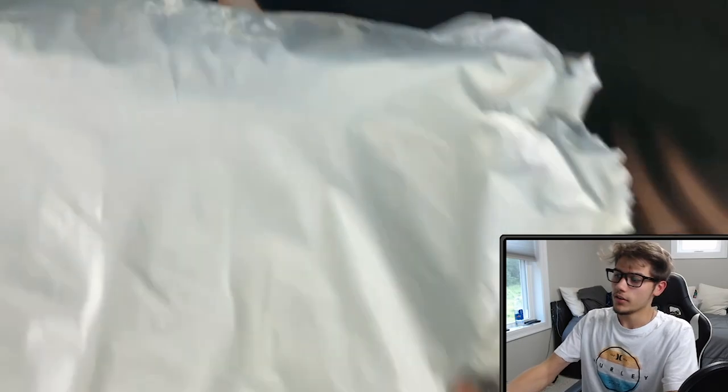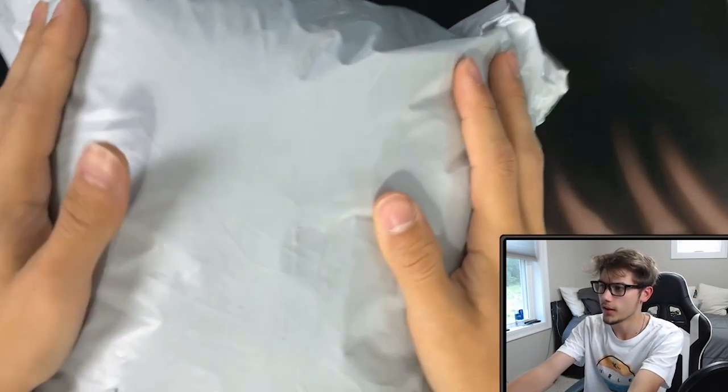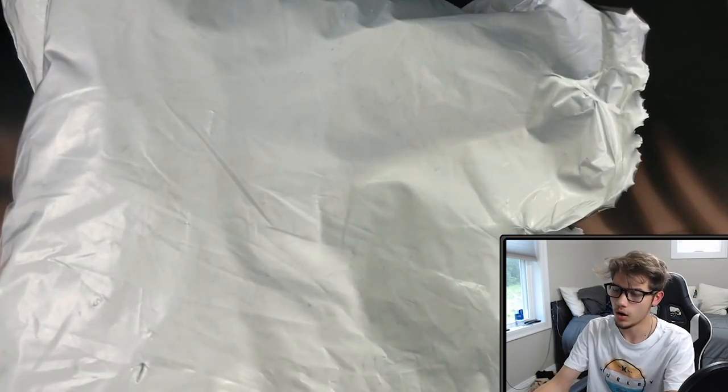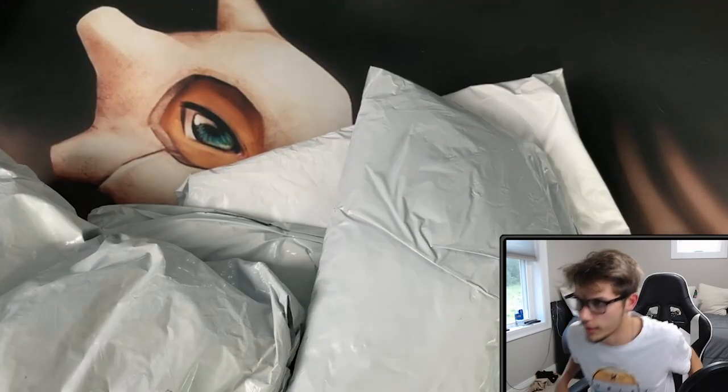You guys picked some things for me to buy. For those of you who didn't show up, you're gonna have no idea what we're buying. For those of you who did show up to the live stream and helped me pick out the stuff, you know exactly what we're going to be opening up today. And here it is — it came in this big package. Basically what they did is put all of the products into one singular bag, so there's a bunch of little bags inside of this big bag.